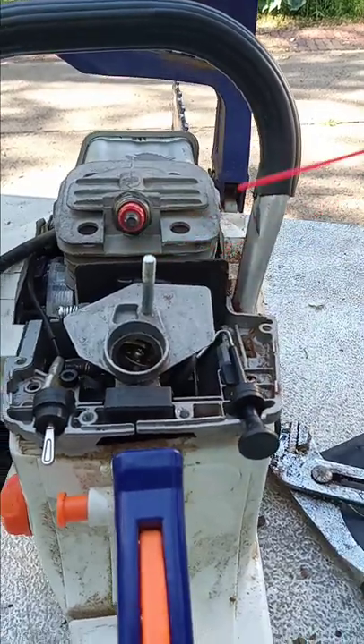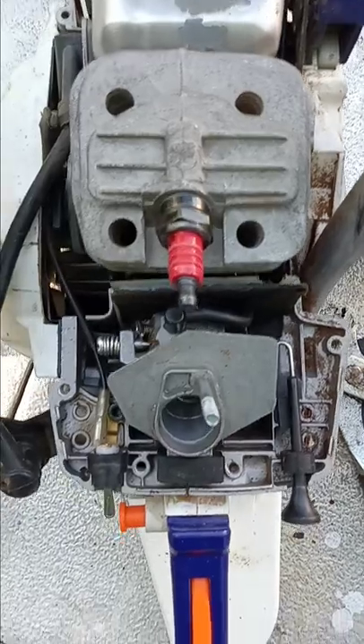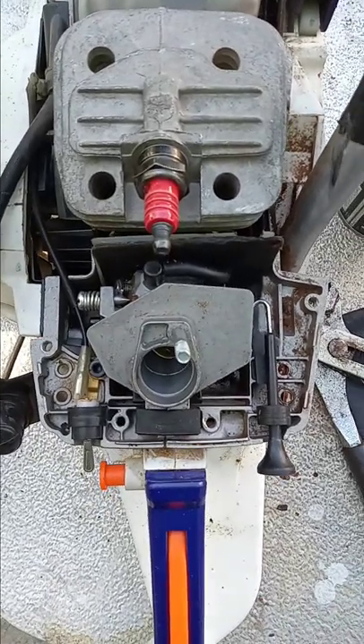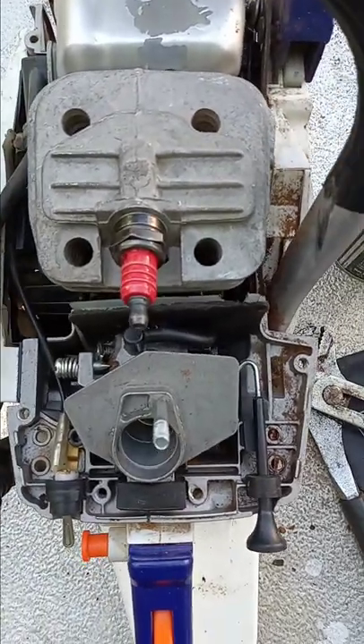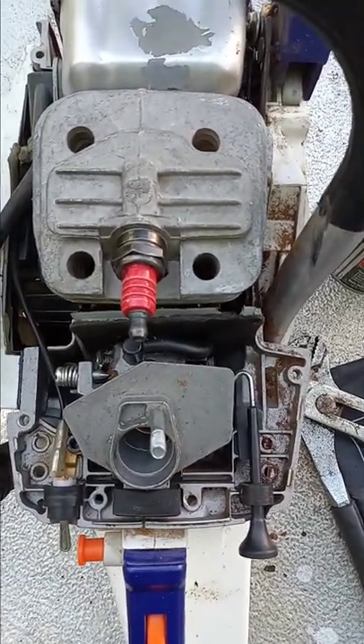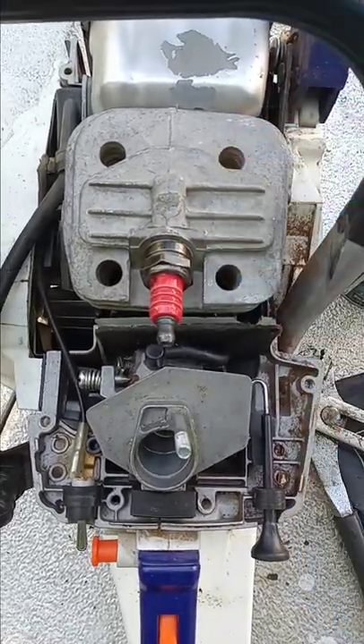Right there where you can see where I'm pointing, right behind that heat shield — that is a highly suspect area for an air leak. They come from the factory this way. This one was from the factory. It was hard to keep it running.